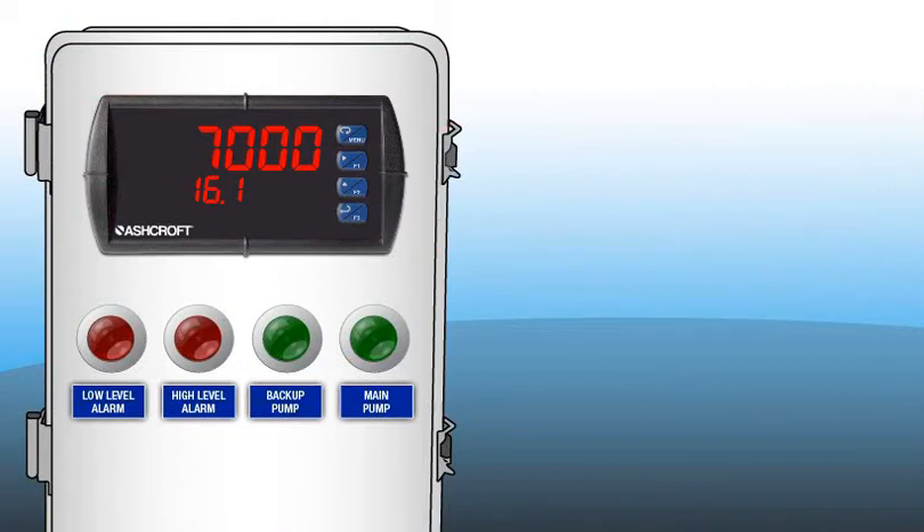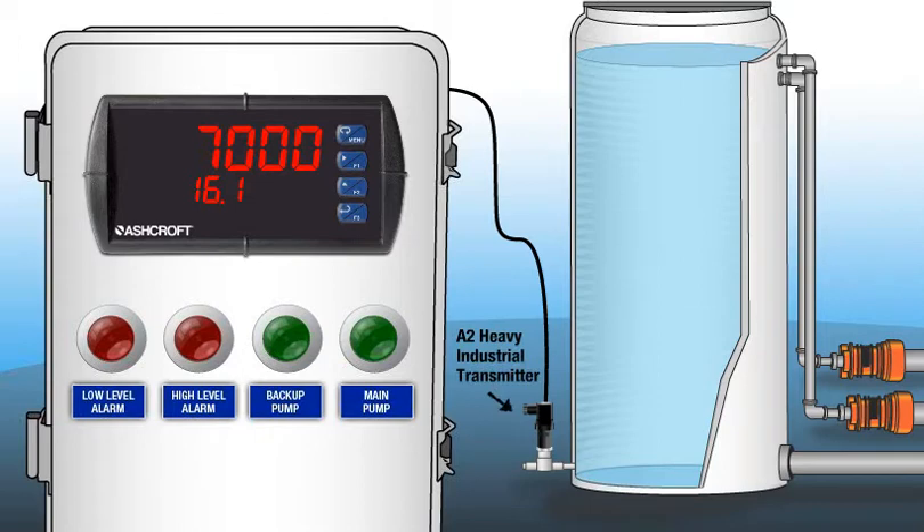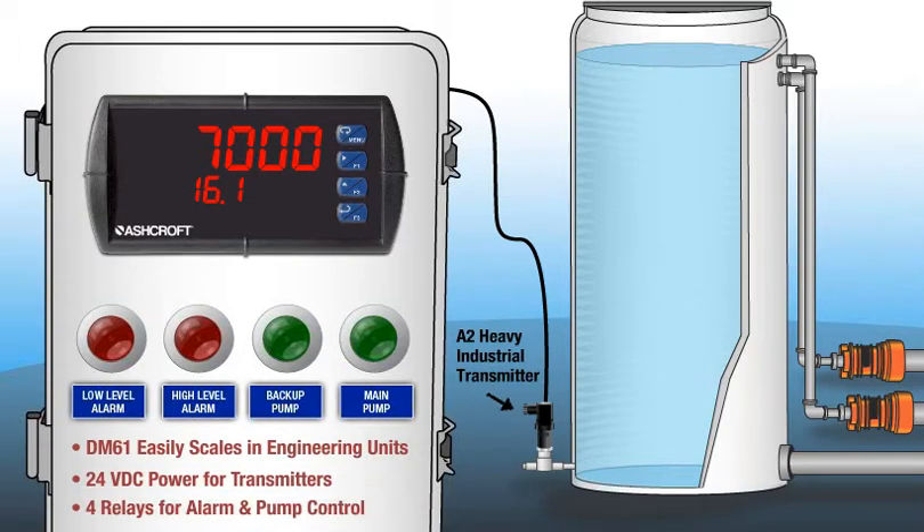Let's look at this example of how the DM61 panel meter works with the A2 heavy industrial transmitter to measure level and control the pumps in this water tank. The DM61 is programmed to receive data from the transmitter and display the level in gallons.